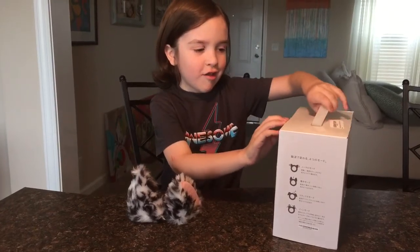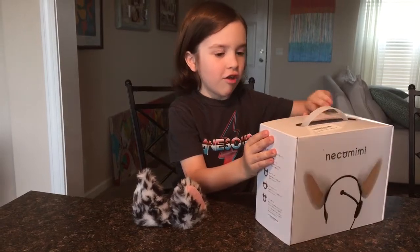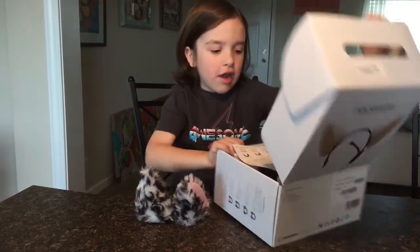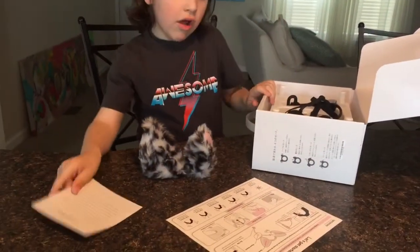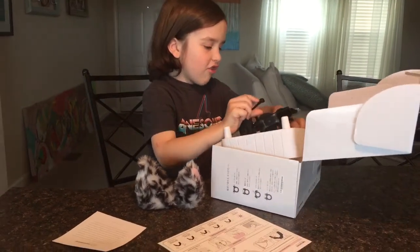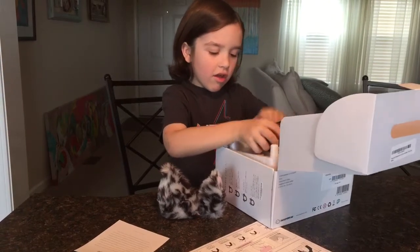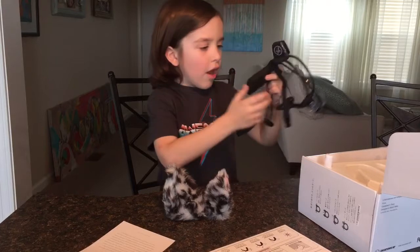Okay, this is just getting hard — oh my gosh. So the Nekomimi comes with these instructions, luckily in actual English. Who knew that it would be in English? That's amazing.